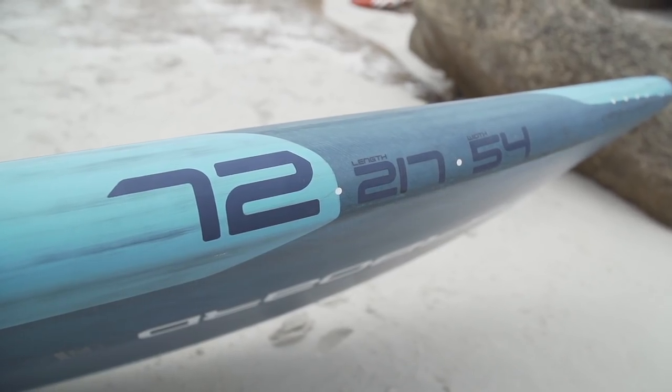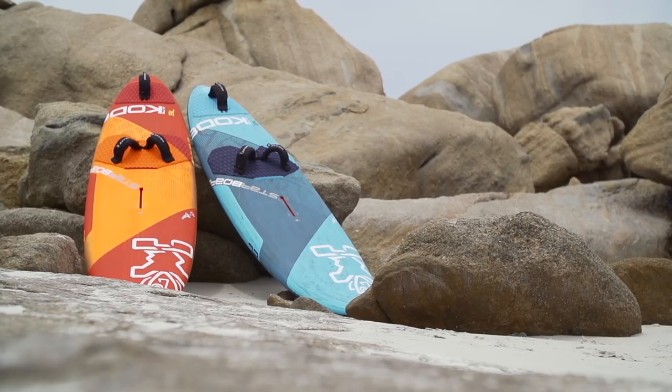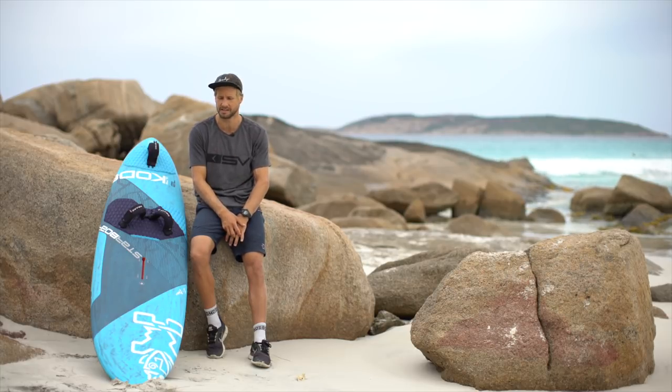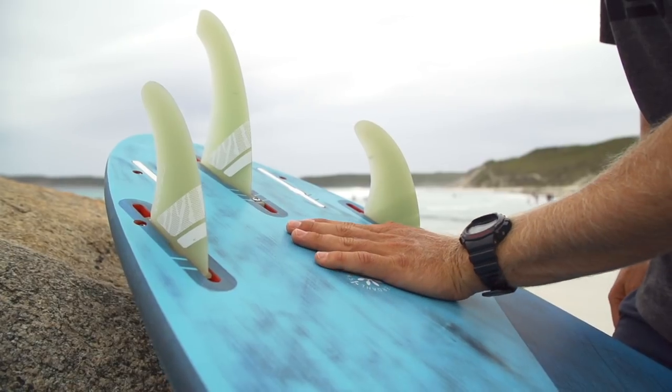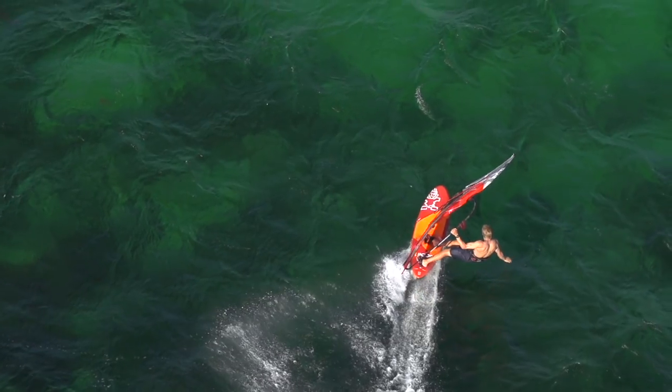This is the 2019 72 Ultracode. The 72 and the 76 have been designed by myself and Stone Surf Designs. This year we've made a few little changes — the main ones are we've brought the tail in a little bit and refined that, and just increased a little bit of the tail kick and the concave as well.